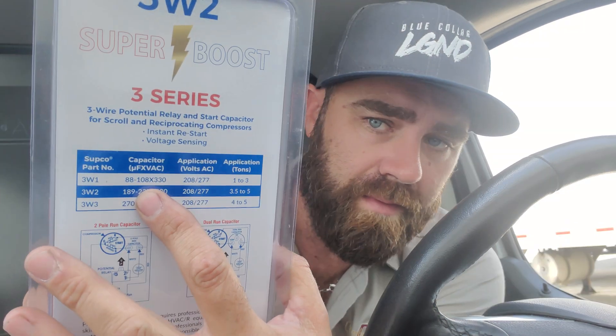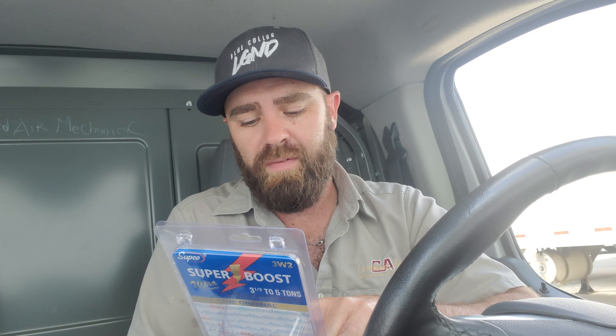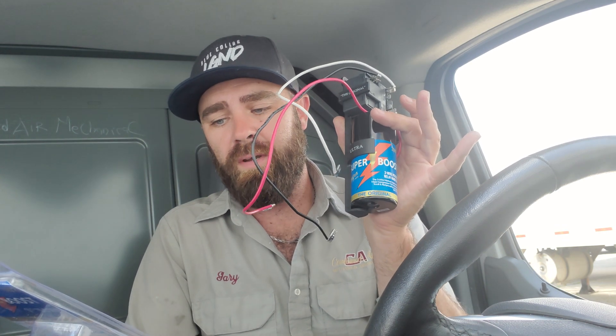It says 'capacitor uFx VAC' — all that means is microfarads and voltage, not times voltage. This one's start cap is rated for 189 to 227 microfarads at 330 volts, and it's good for an application of 208 to 277 volts, 3.5 to 5 tons.